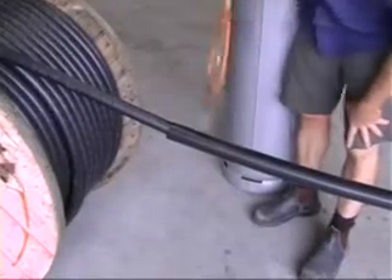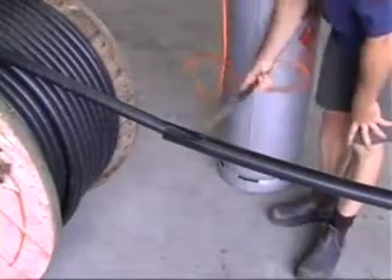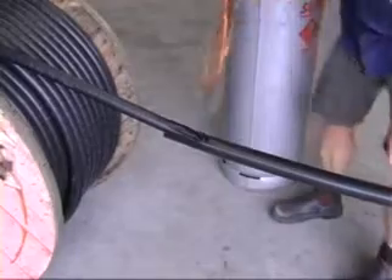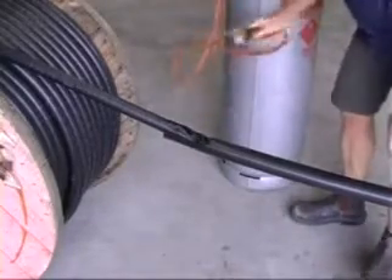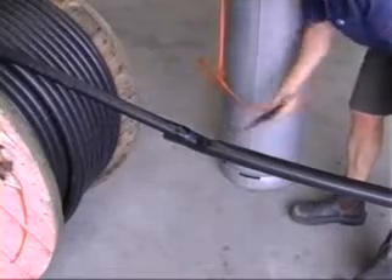Use a heat gun or gas torch to shrink the lower end onto the black outer sheath first, and then work up to the other end. Distribute the heat evenly, as too much heat in one area will cause damage to the heat shrink or cable.